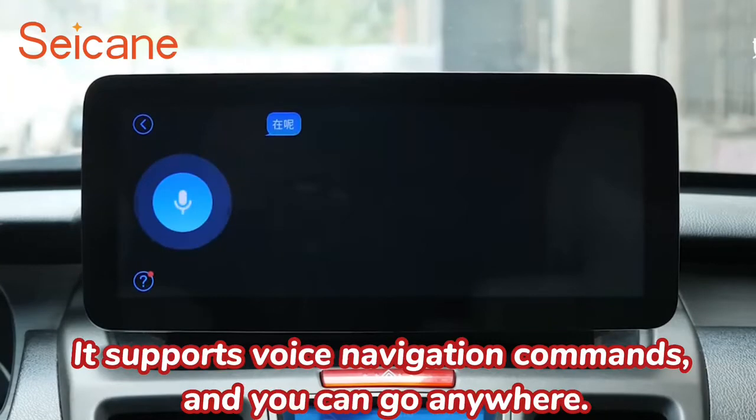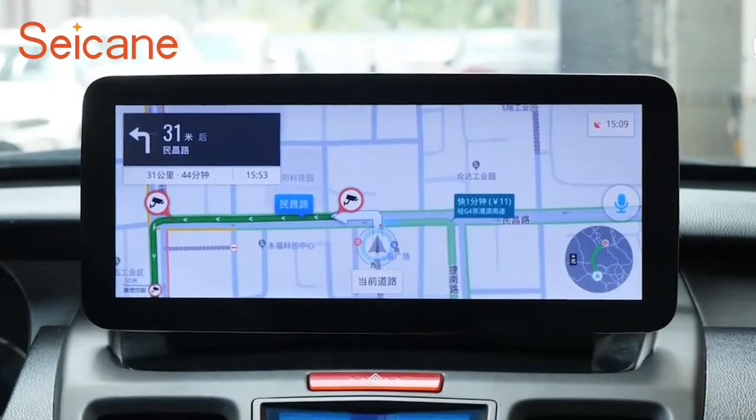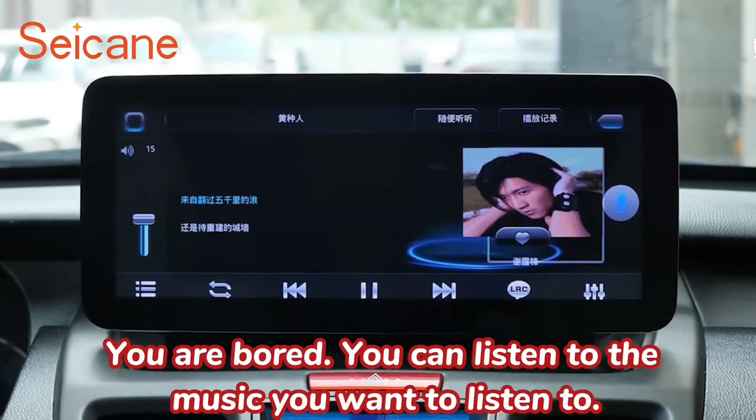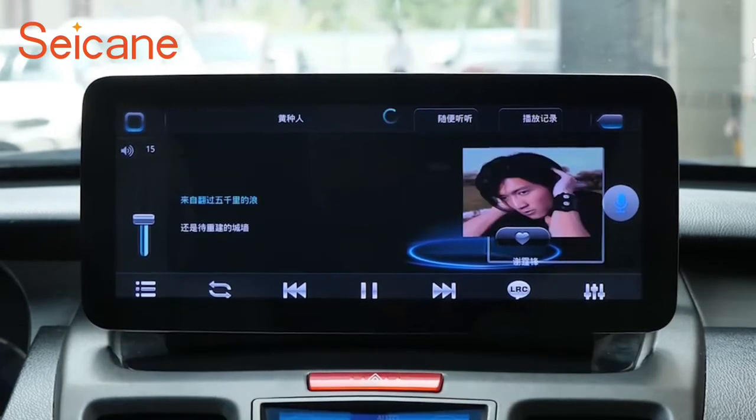It supports voice navigation commands and you can go anywhere. If you are bored, you can listen to the music you want. When parking, you can also enjoy large screen movies.